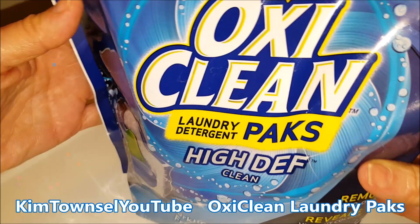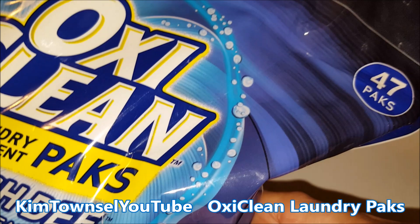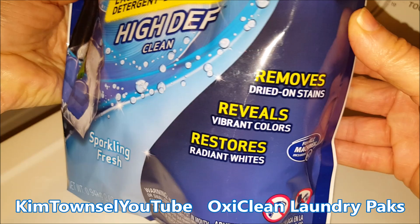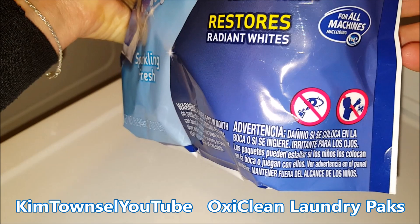Features of this product: there are 47 packs in here. It's supposed to be good for high efficiency machines — clean and sparkling fresh. It shows it has like three agents in each pack, supposed to remove dried-on stains, reveal vibrant colors, and restore radiant whites.